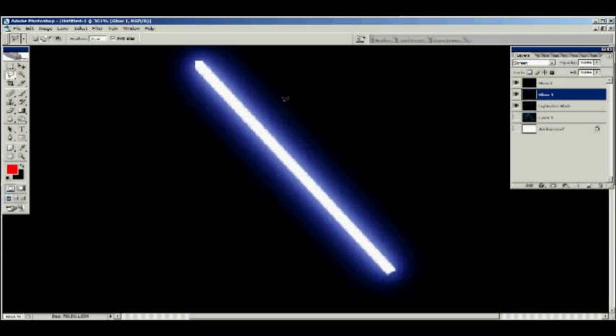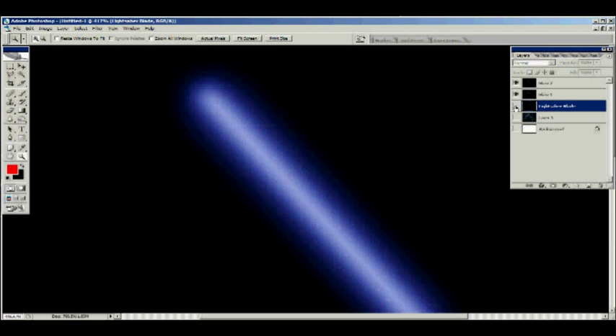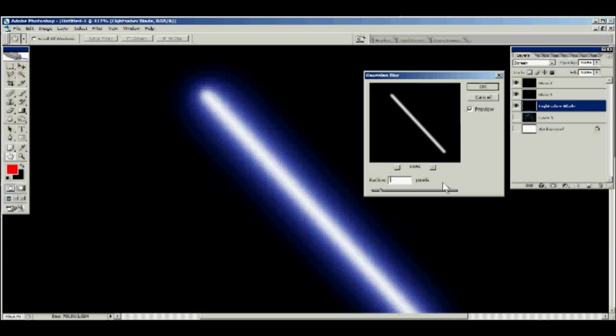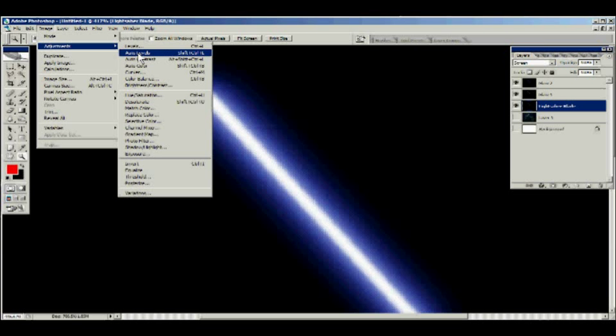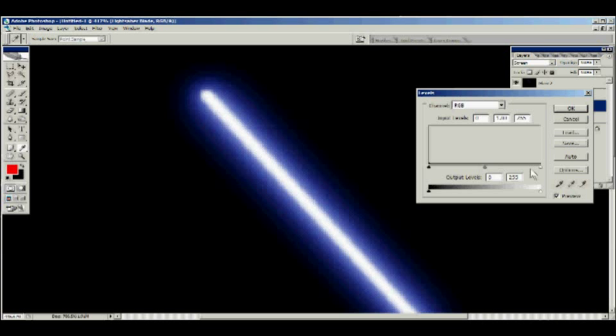It still doesn't look like a lightsaber quite yet because the blade is too sharp — I've never seen a lightsaber with a perfect point. Select the lightsaber blade layer, go to Filter > Blur > Gaussian Blur, and set it to a value of one. Then go to Image > Adjustments > Levels. You want the end to be rounded out. You can play around with the three dials — make it a clean-cut blade or make it fan a little bit. The Gaussian blur rounds out the ends, and that's the way you want it. That actually looks pretty good.